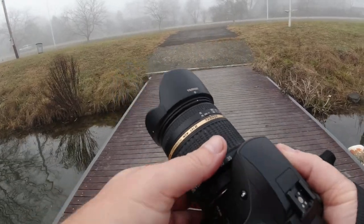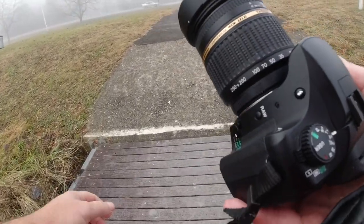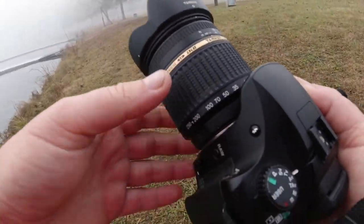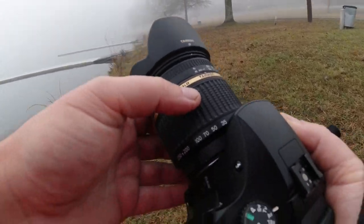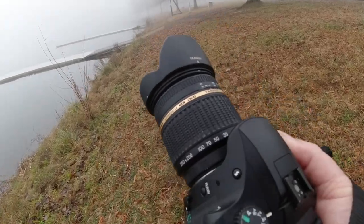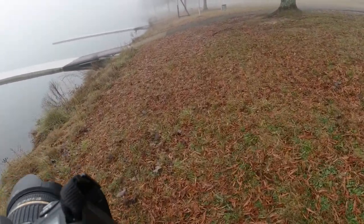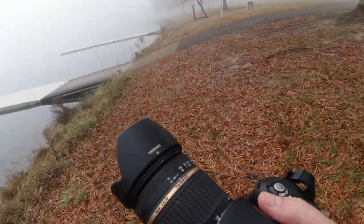On the Tamron lens, if you don't know how to tell whether it's made for a crop sensor or a full frame camera: DI is made for full frame cameras, and DI II is for crop sensor cameras. Of course, you can use a DI lens on a crop sensor camera.